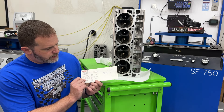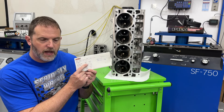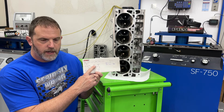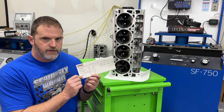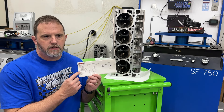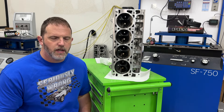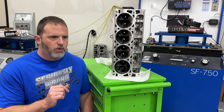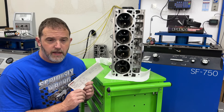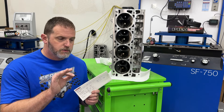Several people pointed this out: on a solid cam with a 20,000 duration number, in this case it's got 16 thou lash on the rocker side. If you divide 16 by your rocker ratio - in this case 1.6 - it'd be 10 thou. So people said I'm skewing the numbers - that's 10,000 duration, not 20,000 like it says on the card.